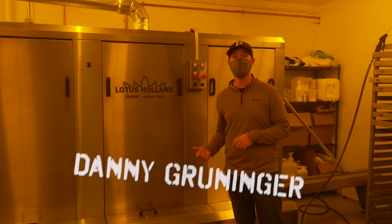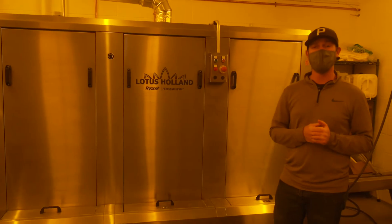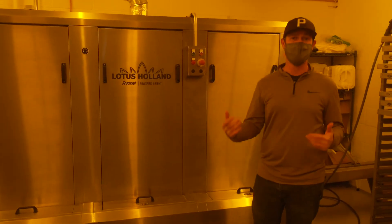All right guys, we're back here in front of the Lotus Holland. I'm going to give you guys a few tech tips in order for you guys to maintain this machine and get as clean of screens out of it as possible.